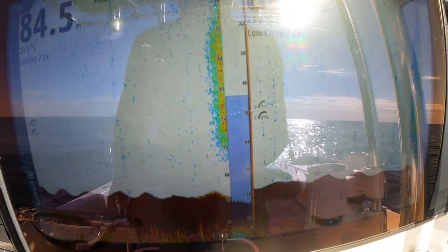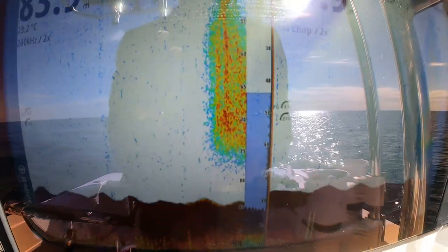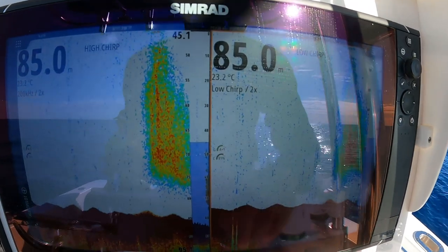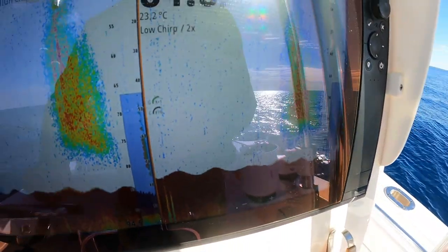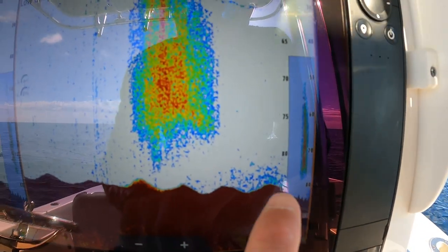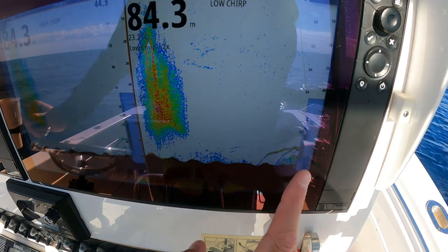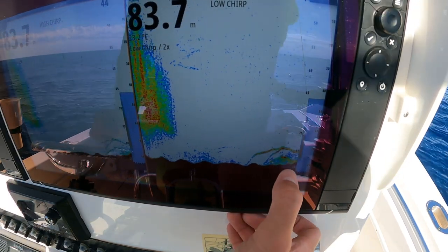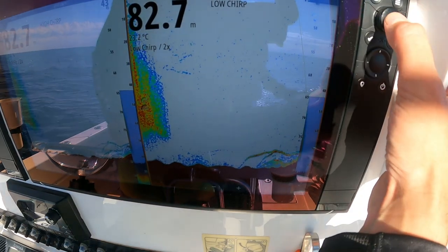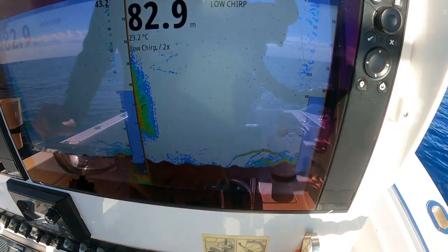There's a whole heap of bait sitting on this spot — that is all bait. Now on the high frequency we can't see much down here, but on the low you can see this stuff — there's some small fish. That there on the bottom, we're in 80 meters, so that's good stuff. We're just coming onto the spot now and you can see it's absolutely stacked with fish. There's a good couple of solid fish there and the bottom is really good as well.